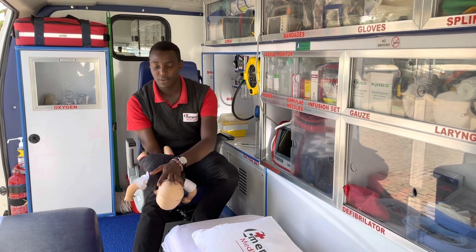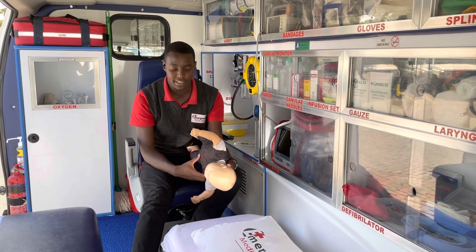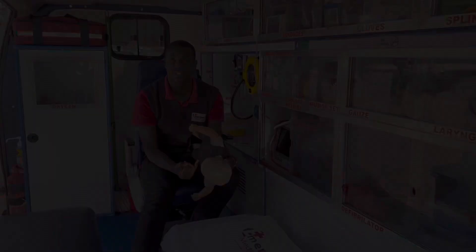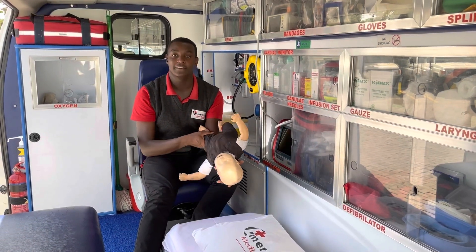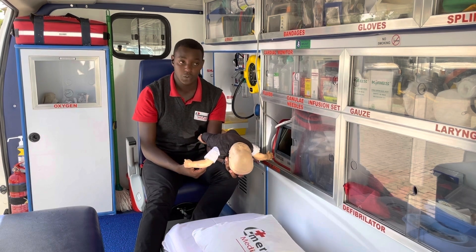After the five back blows, please recheck the mouth. See if there is anything attempting to come out. If there is something you can see, use your smallest finger to scoop it out. If you're not able to remove it with your smallest finger, leave it, because there is the possibility of pushing the object deeper.